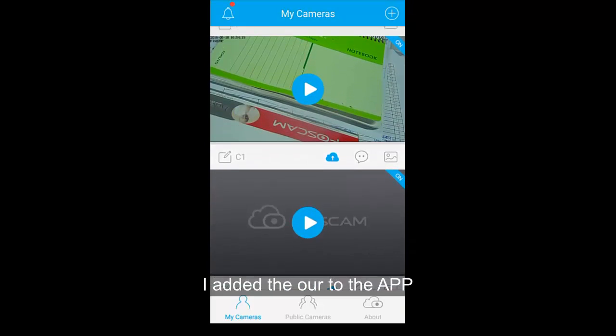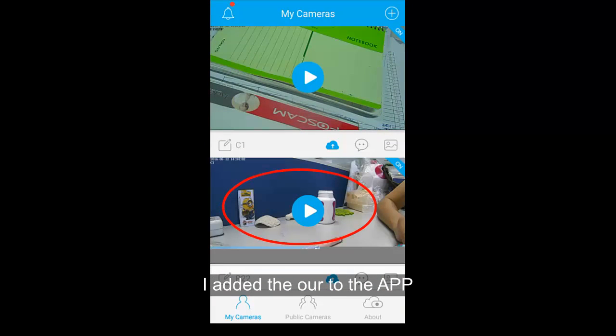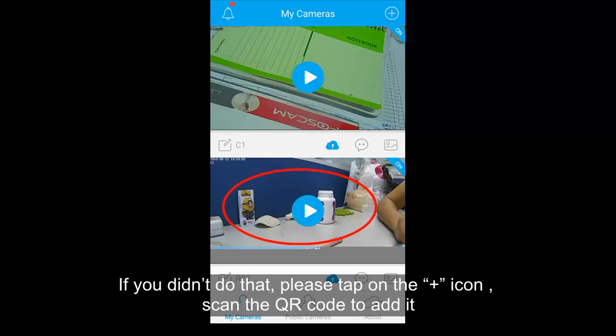I've added the camera to the app. If you haven't done that yet, please tap on the plus icon and scan the QR code to add it.